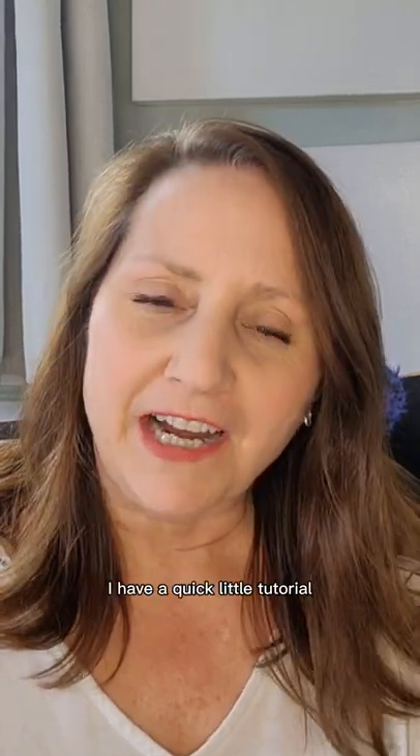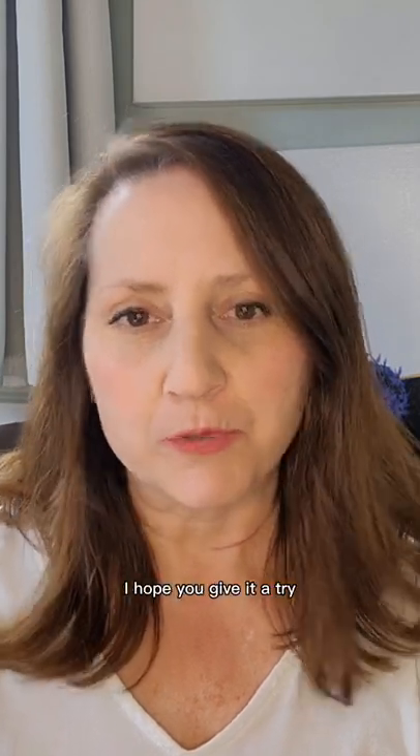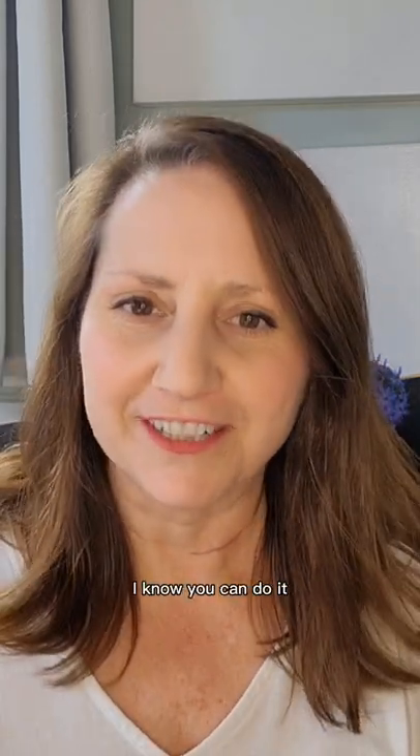Have you ever wanted to learn how to draw and paint sunflowers? Hey everybody, welcome back, it's Molly Pope here. I have a quick little tutorial for you on how to draw and paint sunflowers. I hope you give it a try — I know you can do it, so let's paint!